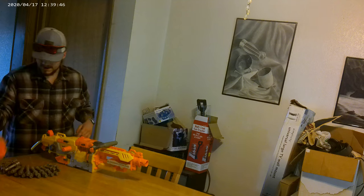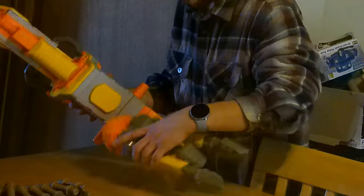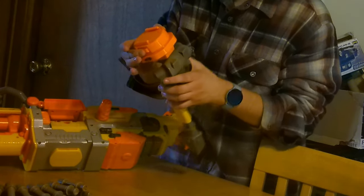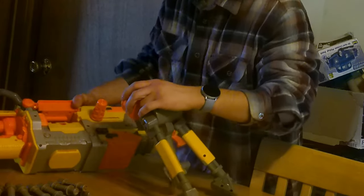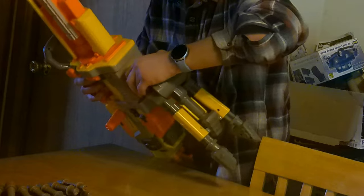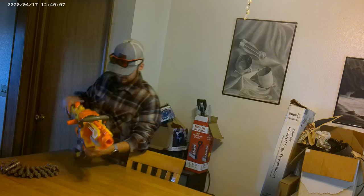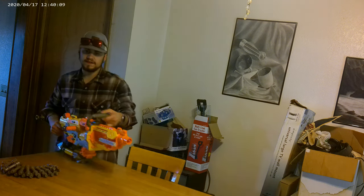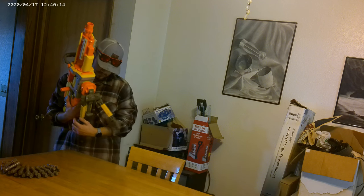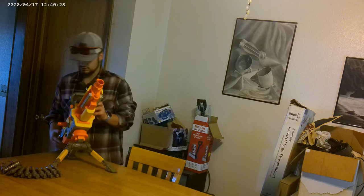So first off, we're gonna add the bipod. Zoom in for me. You add it just like so. There are little buttons on the side with little tiny buttons that compress it and all that. So let's add it. Alright, it's added. So you can have it like this, with the bipod like that. Or you can have it straight up like this.